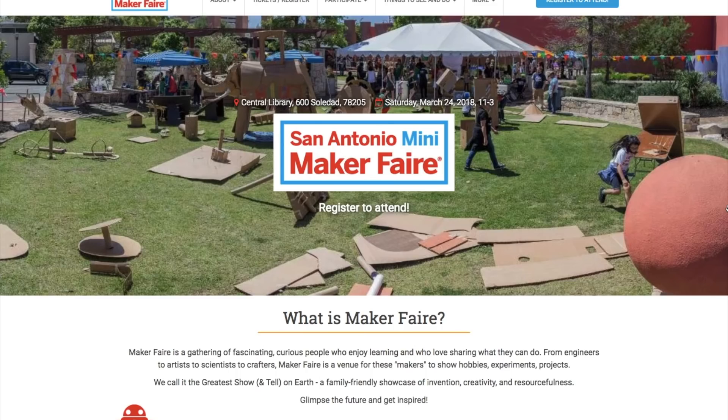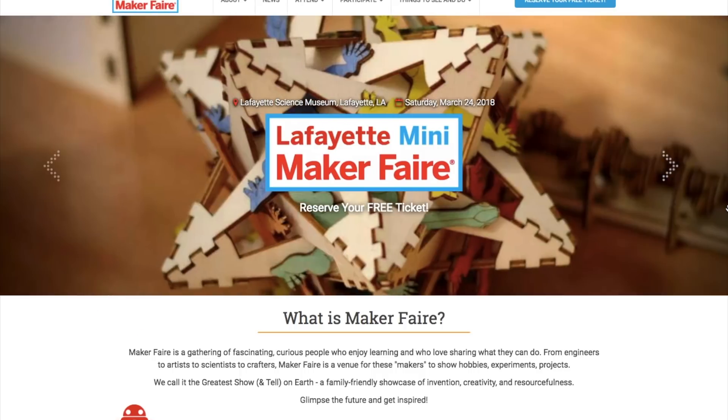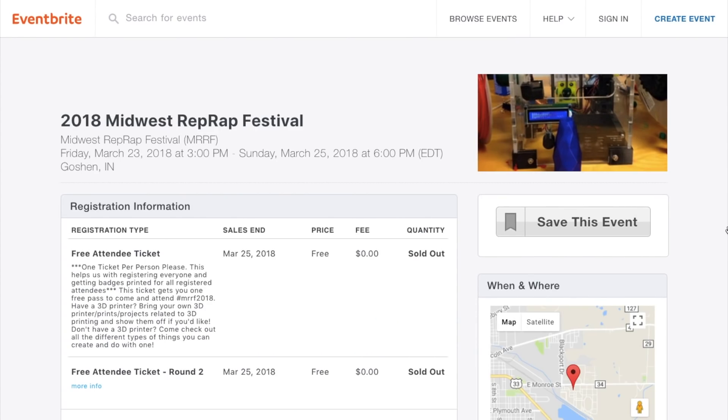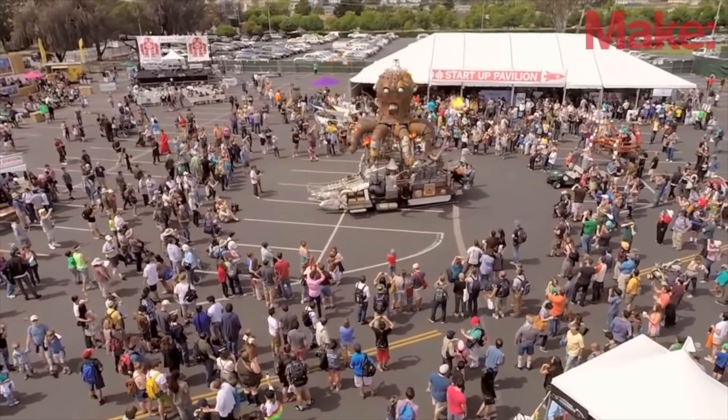Maker Faires! We've got three this week, including San Antonio, Texas; Lafayette, Louisiana; and Lynchburg, Virginia. Also, this weekend is the Midwest RepRap Festival in Goshen, Indiana. If any of those are nearby, go check them out.